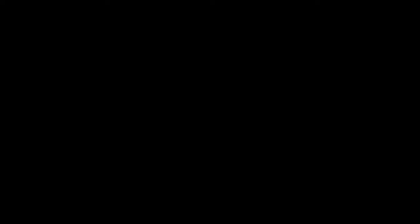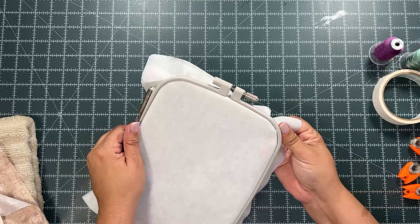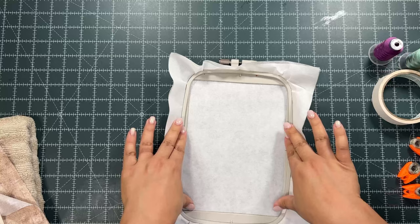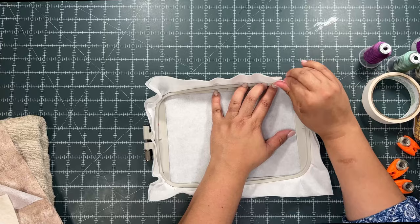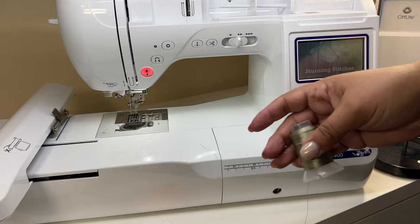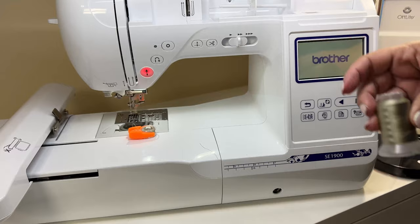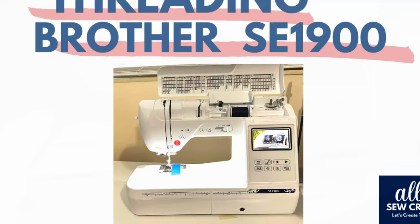Get the stabilizer snug in the hoop. This part can be a little tricky because of the two layers, but it is doable. Close the hoop — it may be tight — and make sure it's snapped in place and not coming loose. You want it to be tight in the center, not bubbly or saggy like a hammock. First things first, make sure your bobbin is in place and your machine is threaded. I have a video you can check out showing exactly how to thread this machine.